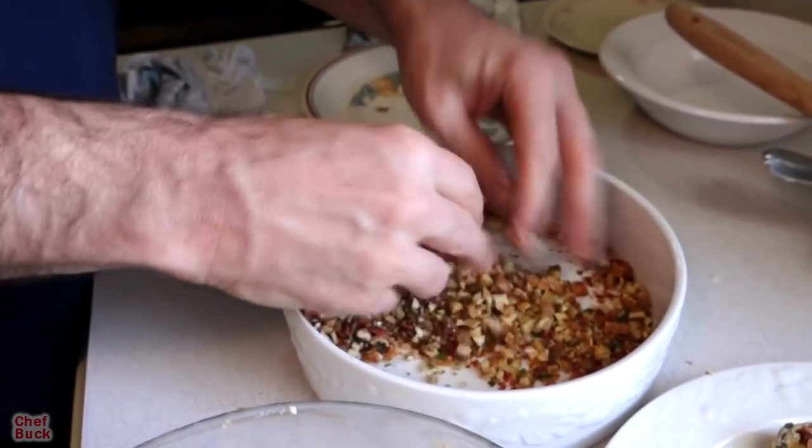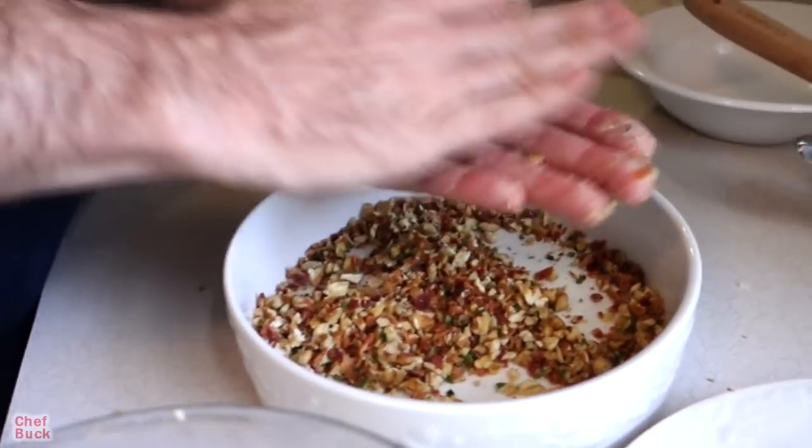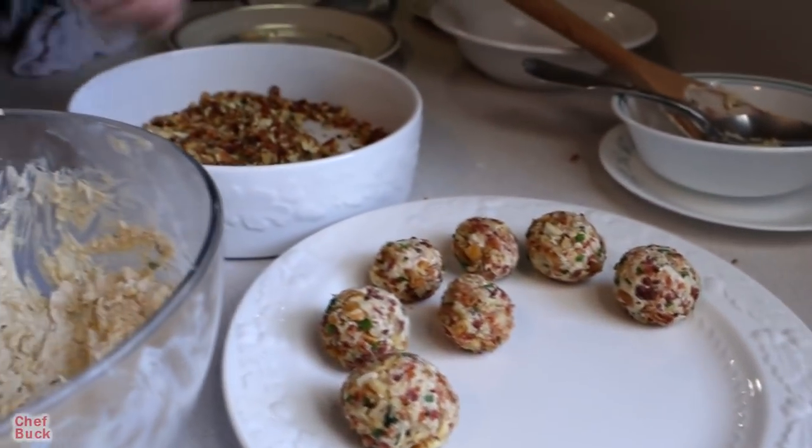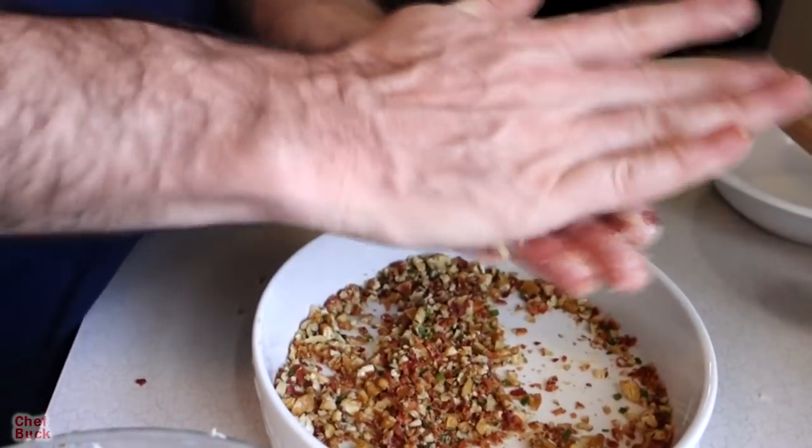You can make these any size you want. If this is for your book club meeting, just make them small. If you've got a football team coming over, just make them the size of a ping-pong ball. We've got to make some smaller ones so everybody can enjoy them.